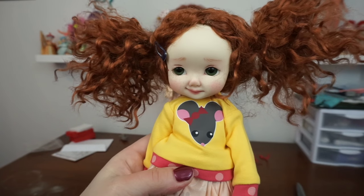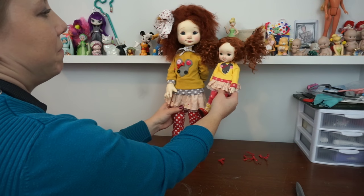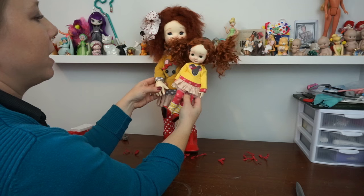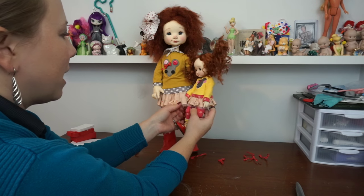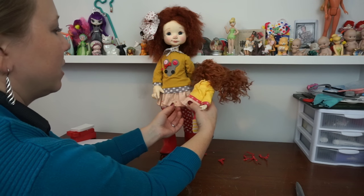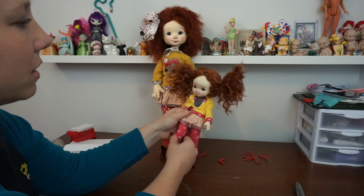I love her hairdo — is that not precious? She's got a barrette. Her shirt is very similar to the original Pepper Annie shirt, it's just the mouse head here. And the trim — the original Pepper Annie has a gray polka dot trim, she has a pink polka dot trim. The fabric on the skirt looks almost exactly the same, and it's got the netting underneath. This is a finer tulle than what's underneath the big one, which makes sense because of the scale of the doll.